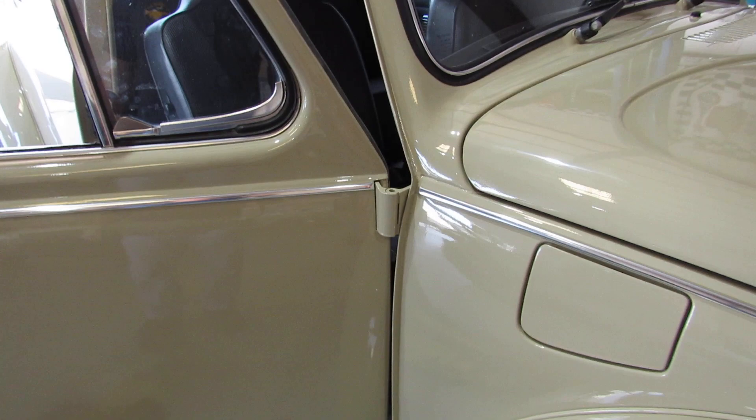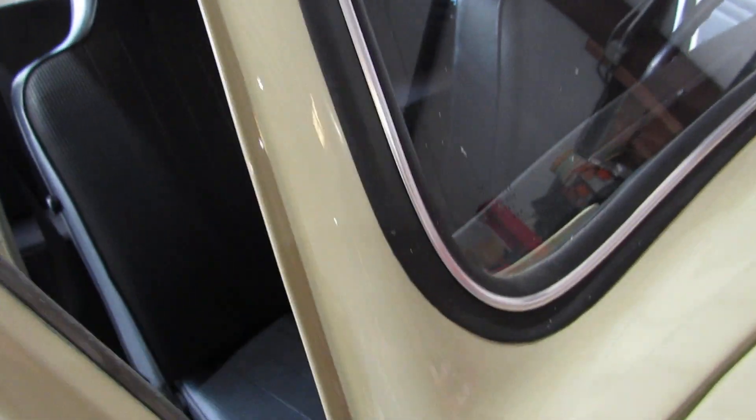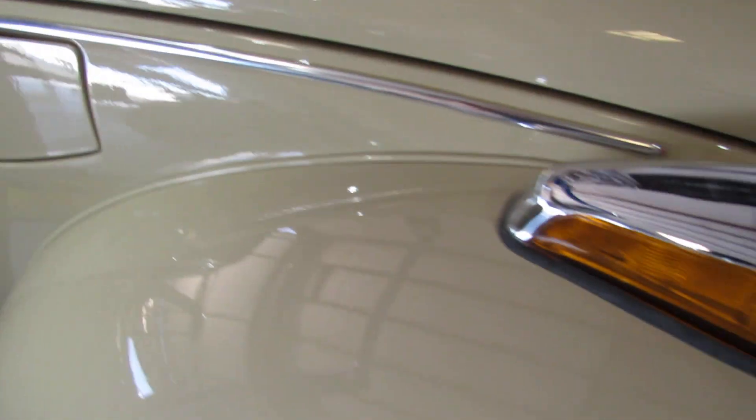When they did the paint job, they took the windshield out and the rear windows out. They did all of that and put new rubber seals and new trim all the way around, so we don't have any of those crazy paint lines or anything.